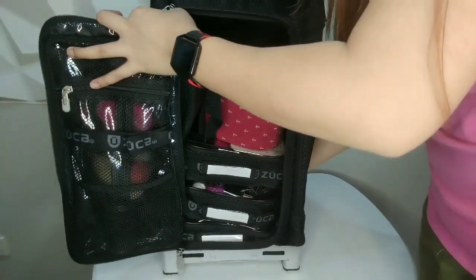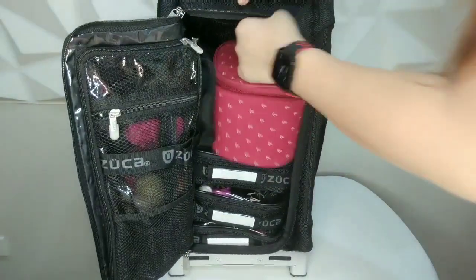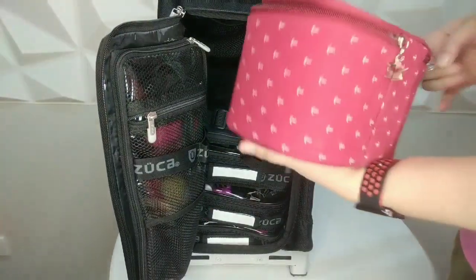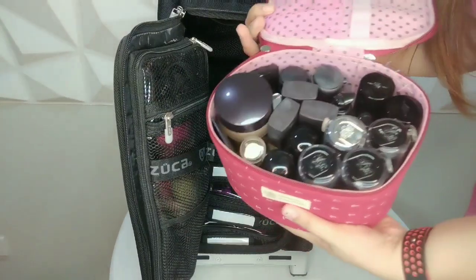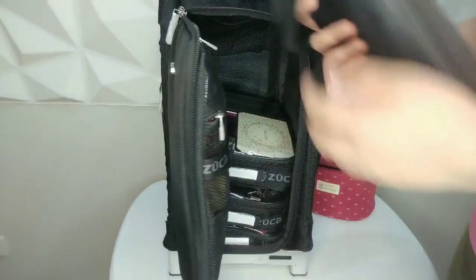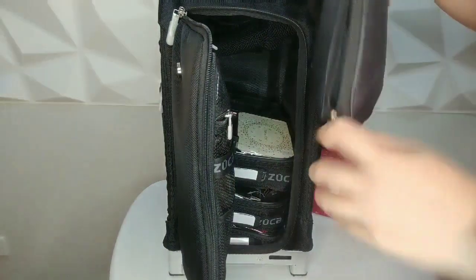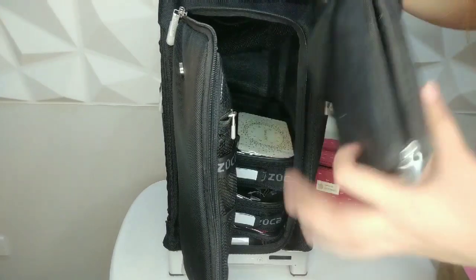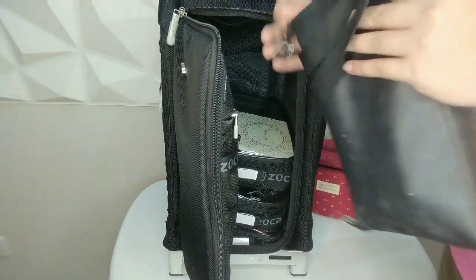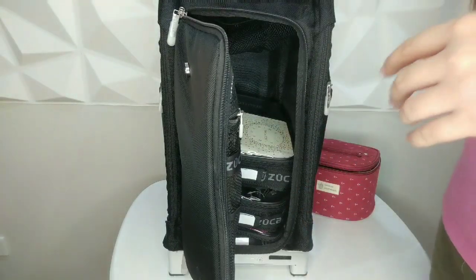These are all my foundations — I'll show those to you later. And then this is my brush belt. The majority of my brushes are drying on the other side. The brush brands I carry are Morphe, Real Techniques, MAC, Jessup, and other brands.